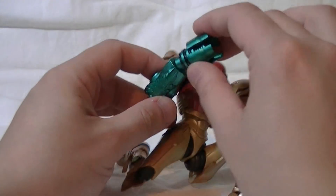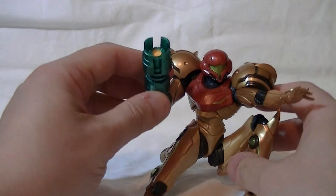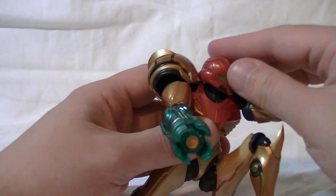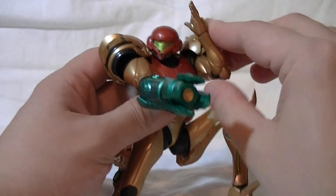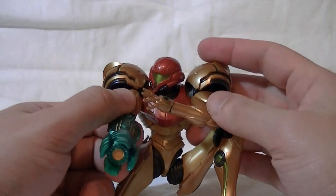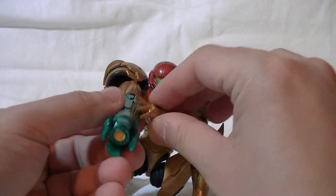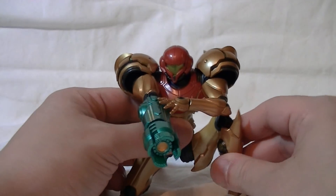This one doesn't come with the blast effects that the Other M costume had, and it doesn't come with any missiles to put in the missile launching attachment either. I kind of don't like that — I would have sacrificed the Morph Ball if they could have given us some firing stuff, like a missile gimmick or a charge shot, anything.